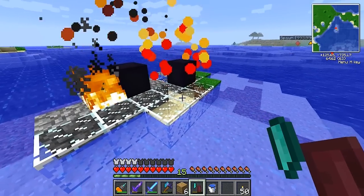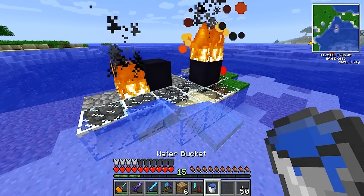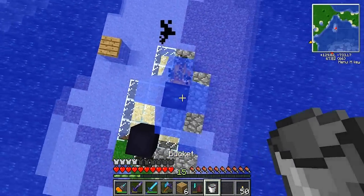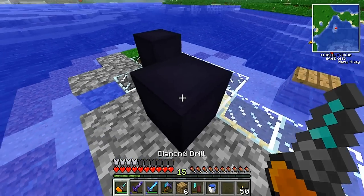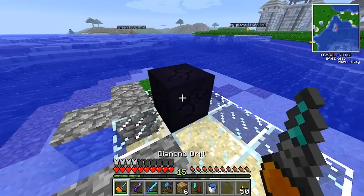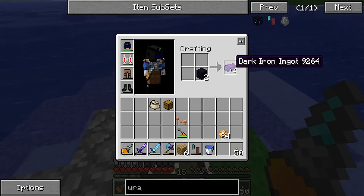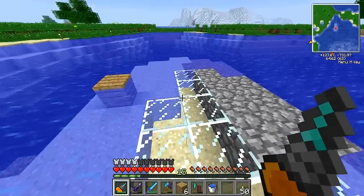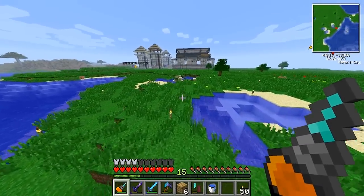It worked! Now I've got dark iron. Let me see if I can put the fire out — yeah, that seemed to work. I can pick this up now. So I've used the wraith igniter, created dark iron, and I can make dark iron ingots and create some pretty cool stuff with them. We'll touch more on that next episode.